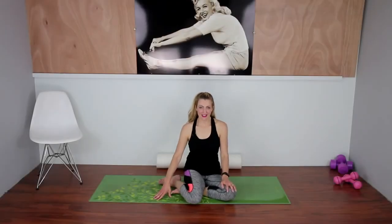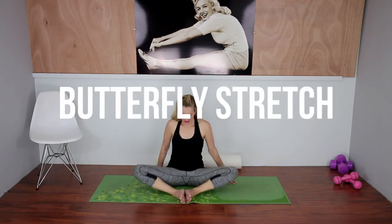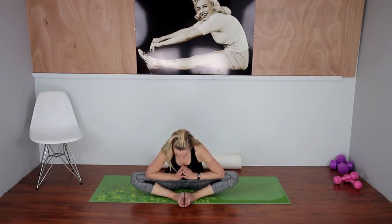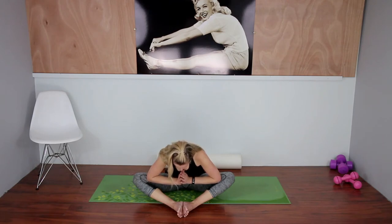Lovely job today — you guys are amazing. Be proud of what you just did! Now let's stretch out all those muscles so we feel great for the rest of the day. We'll start with a nice butterfly stretch — we worked those inner thighs like crazy. Put your heels together; if your knees pop up you can press them down with your elbows. If you're really flexible, you can push those heels out farther and lean forward for a deeper stretch. Take some calming breaths here, bring your heart rate down, and loosen everything up.